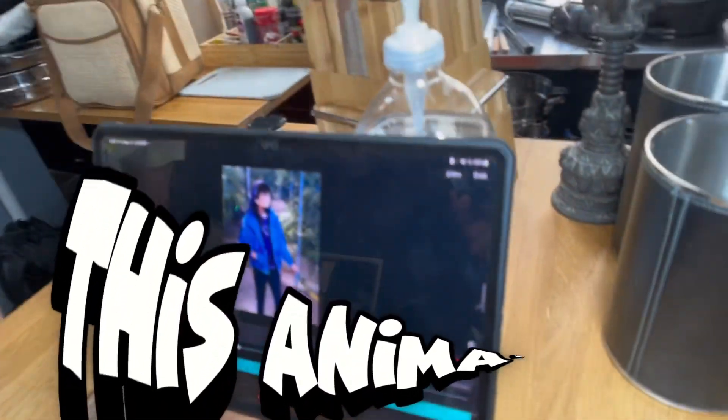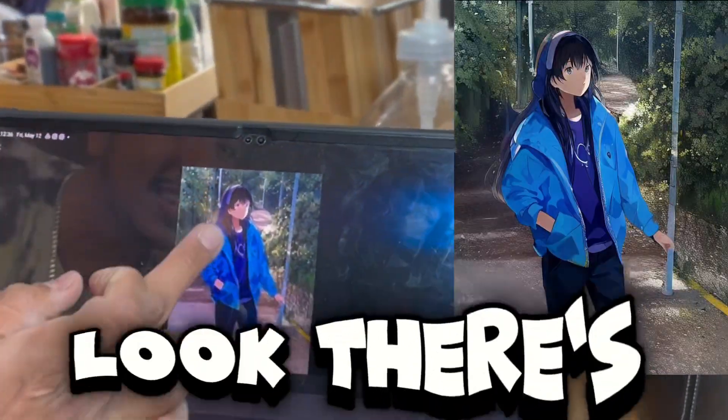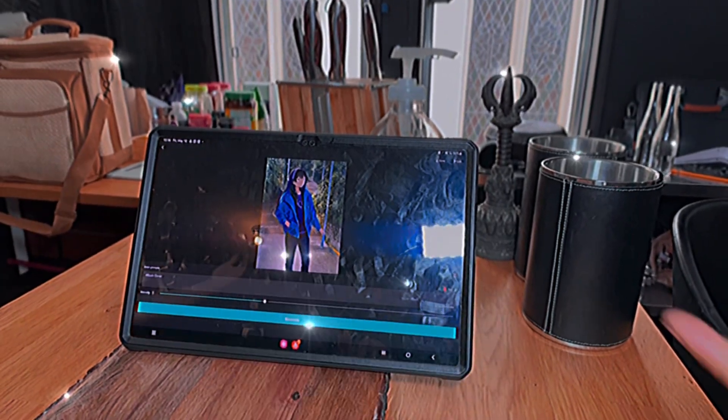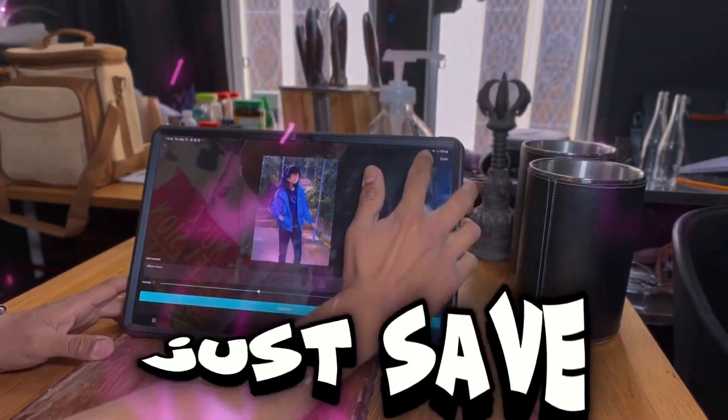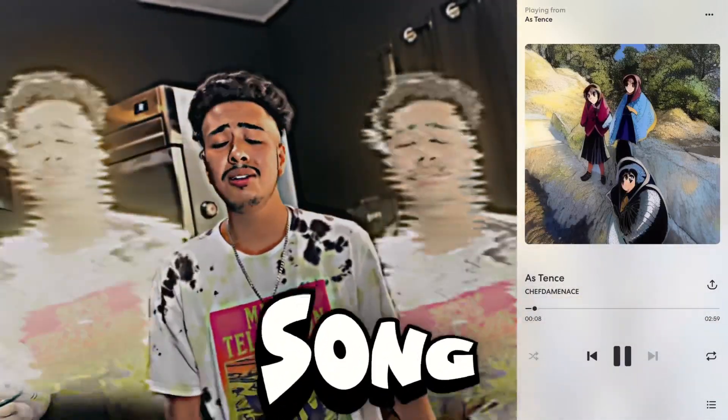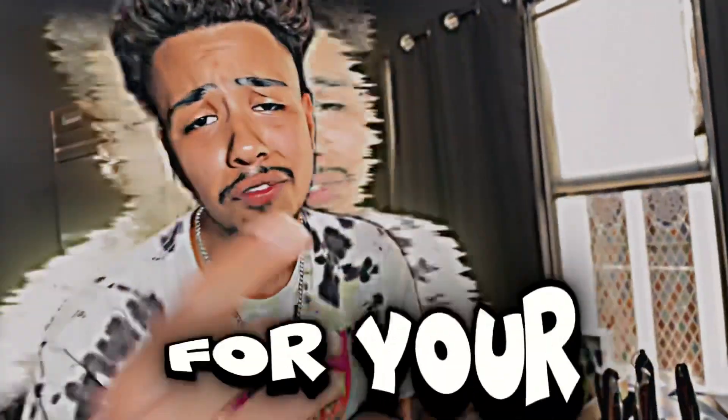Look at this animation bro. Where's the middle of the woods? Look, there's a whole background — it's a fairytale land. It looks like you're in the middle of it. And that's when I'll just save. I just got another album cover. I just got another song. I could use it for this, I could use it for your song.